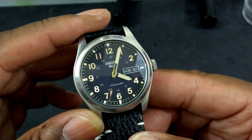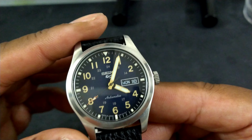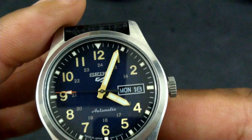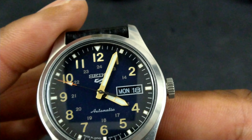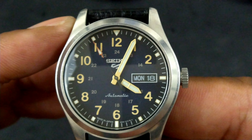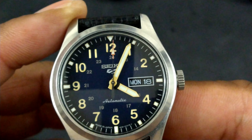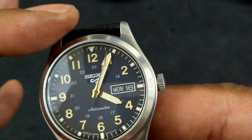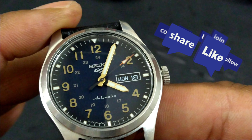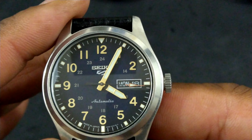You get all these applied numbers on the dial in gold gilt, gold gilt hands, and a red second hand with a pop of red. You also have a 24-hour track for military time, 'Automatic' printed at the bottom, and the Seiko 5 logo under 12 o'clock. This watch comes with Luma Bright right outside the numbers on the small indices, plus a triangle at 12. You get nice sword-style hands and a red arrow pointer second hand.